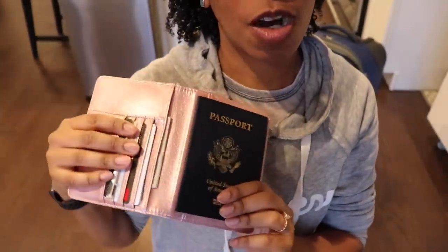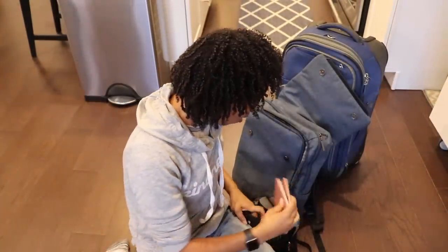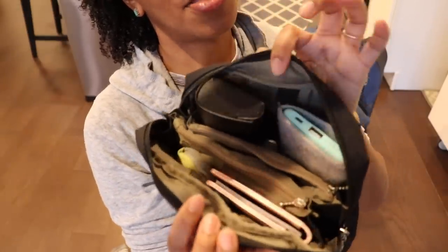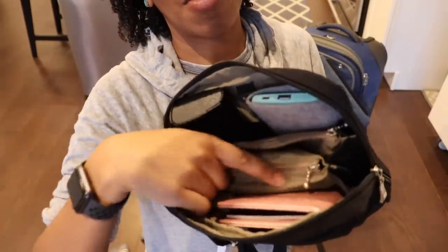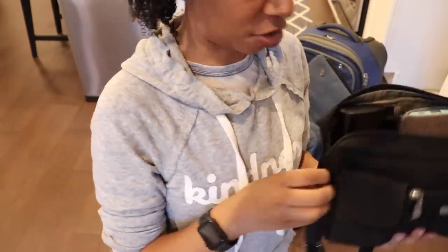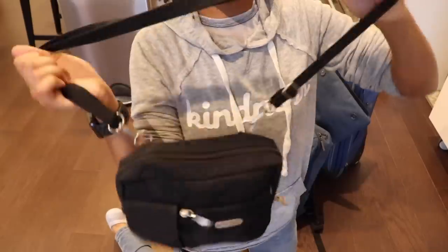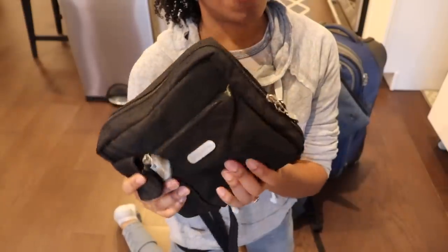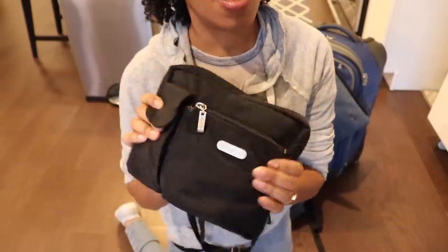If you have a printed boarding pass, which you probably will when you get to the airport — unless you do the all-digital thing — I love this because it's thin and I can put it right in the little Baglini bag so I don't have to carry around my normal larger wallet. My little travel purse fits everything — it's not the super cutest but it's really functional. I've got my glasses, my extra phone battery, and some lipsticks and hand cream. Baglini makes all kinds of great travel bags, and the great thing about them is they're waterproof.